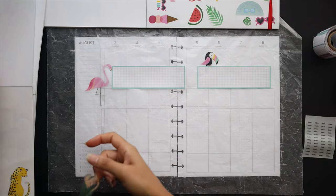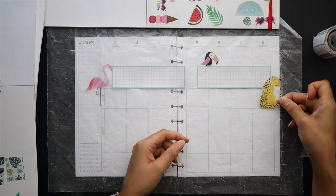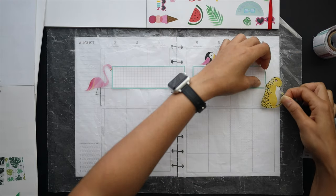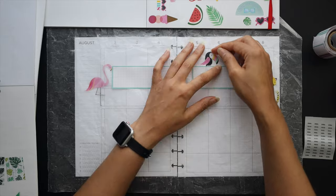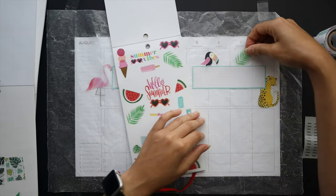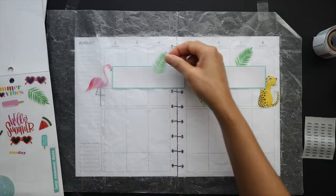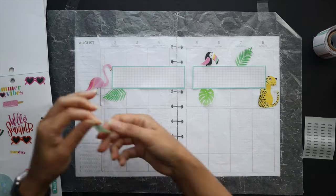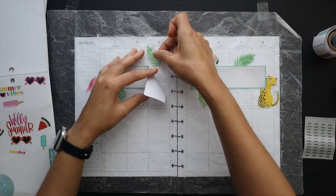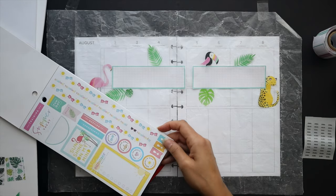I have these two boxes. What I'm going to end up doing is actually trimming one — the one on the left — and then adding to the one on the right so it looks like a continuous box. But for now we're going to leave that as is while I set up the sticker layout. I've laid in a few animals; some came from the Happy Illustration sticker book. There are some animal stickers and flamingos in some of the other books I pulled here as you can see.